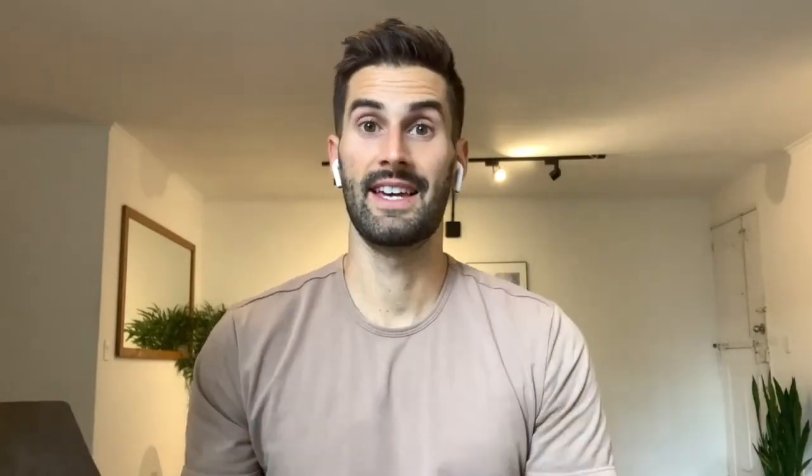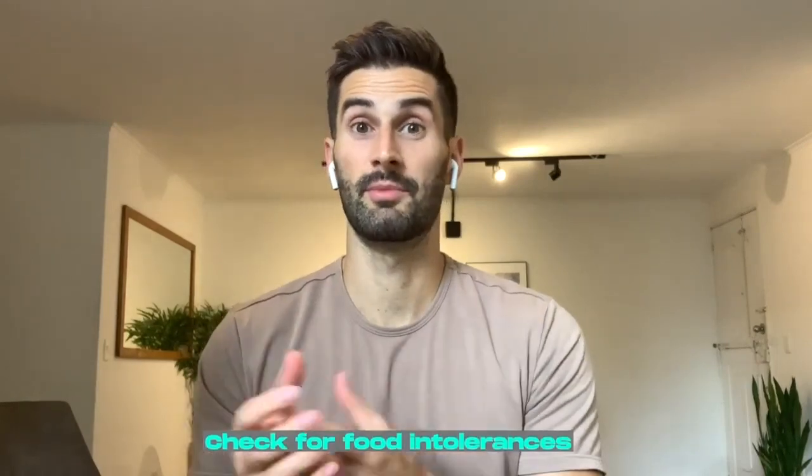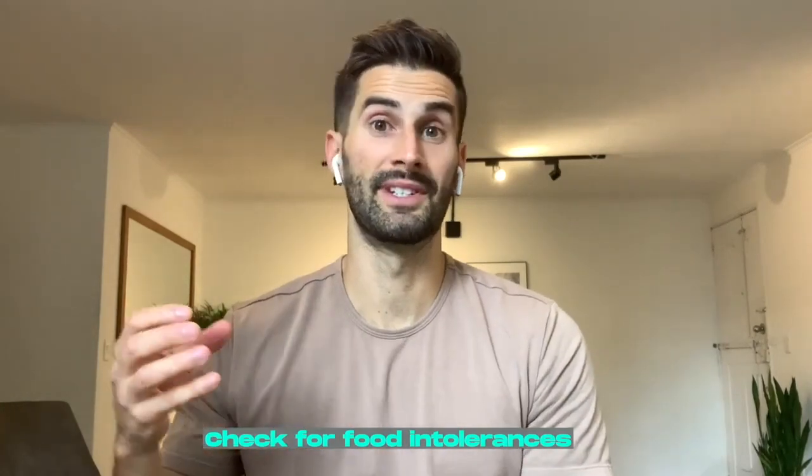The two products are the Food Marble Air and Food Marble Air 2. These at-home devices have two distinct purposes. The first is to check for SIBO by doing breath testing, and the second is checking fermentation to check more for food intolerances. For the purpose of this specific video, I'll just be talking about the SIBO portion and breath testing.